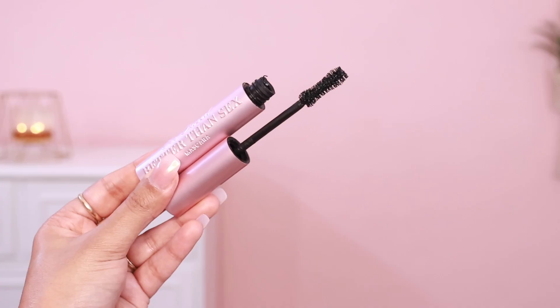Next up I have a mascara dupe. This is my all-time favorite, my holy grail mascara — Too Faced Better Than Sex Mascara. I've been using it a lot and I've already emptied one full-size product. I have a mini version for trips and I'm on my second bottle. It has an hourglass-shaped wand and it gives crazy volume — it's a false-lash effect.